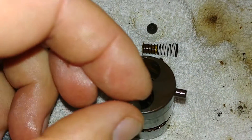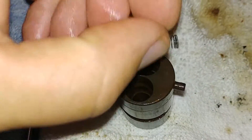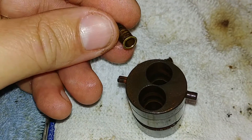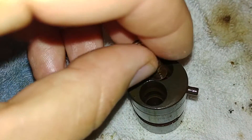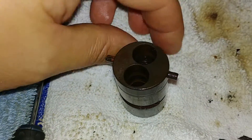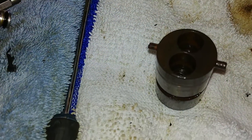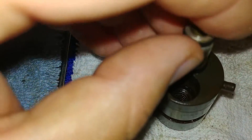These balls go in the holes first, then the spring. Those push on the ball. They go in next, and then these push inside of here.